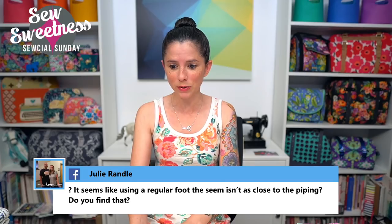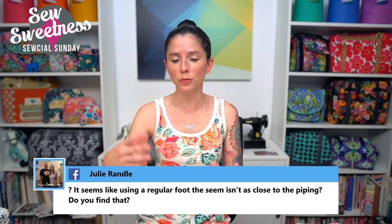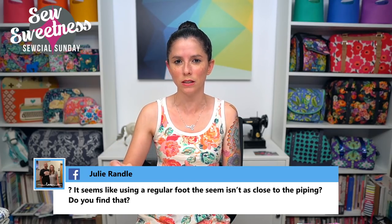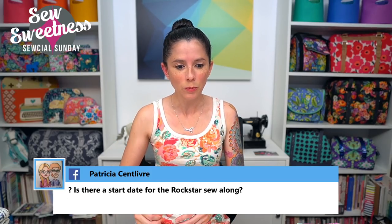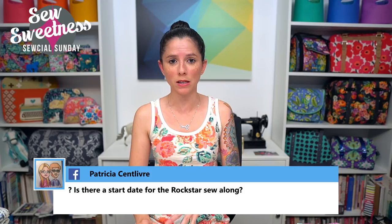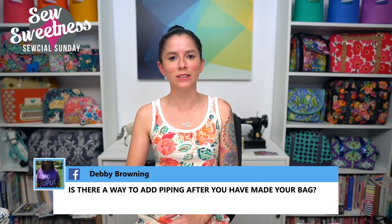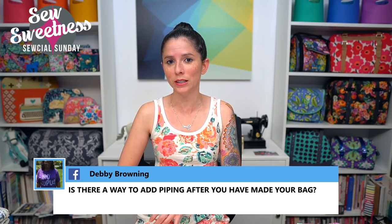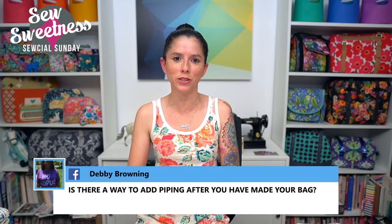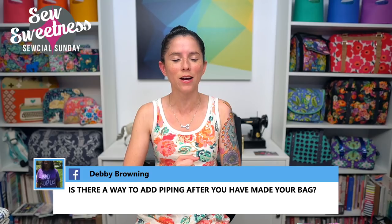Patricia asks: is there a start date for the Rockstar bag sew-along? It's coming up soon — Michelle Graham is hosting the Rockstar bag sew-along in the Facebook group. If you're not already a member, there's a link in the description to join. Michelle usually posts pattern hacks for the sew-along — she has a few planned for the Rockstar bag, including a hack for a drop-in lining.